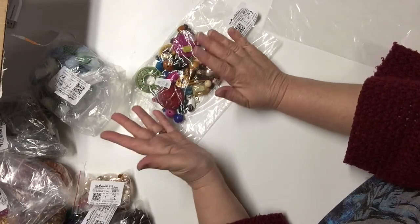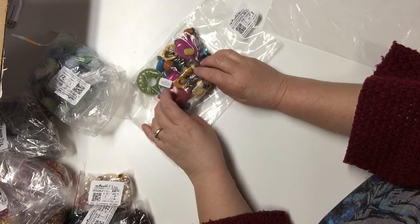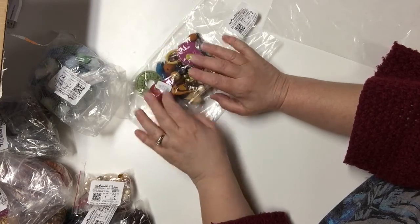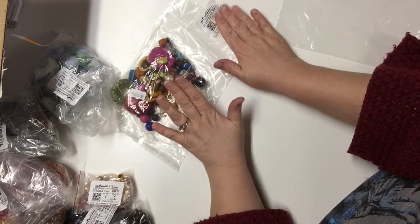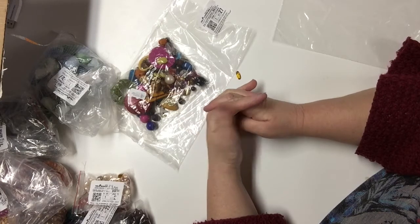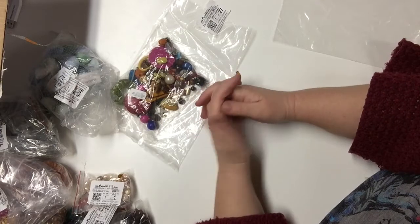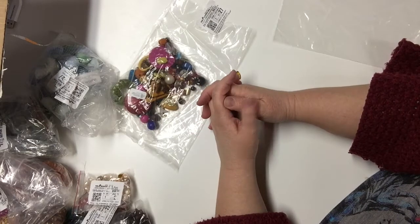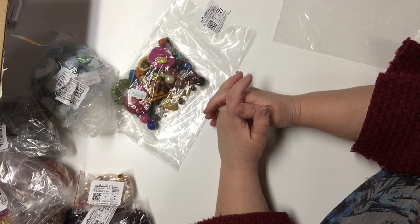I just wanted to share my purchases with you and let you know that there are really good deals to be had with this company. I hope you enjoyed this video and if you did I would so appreciate a thumbs up, and I appreciate comments — any questions or suggestions please include those as well. I do read all your comments and reply to them.